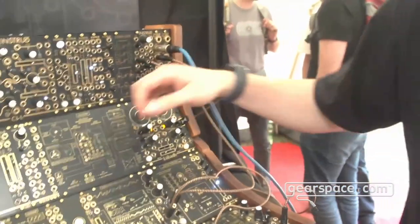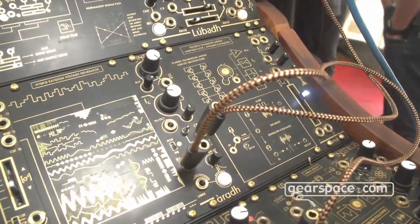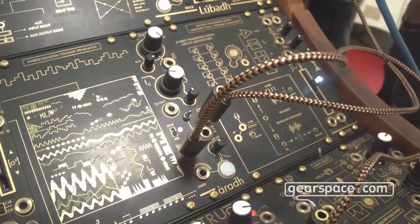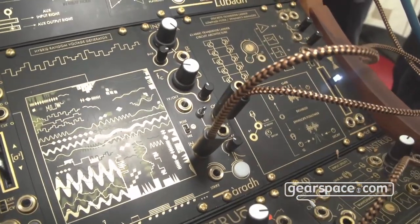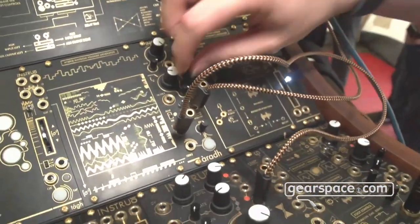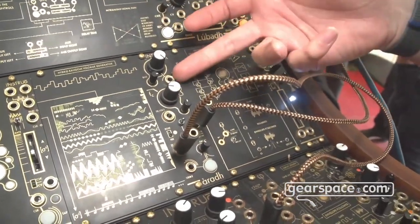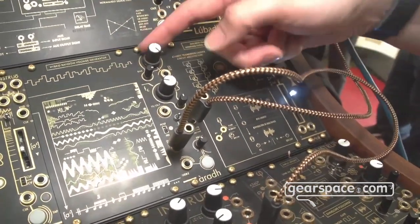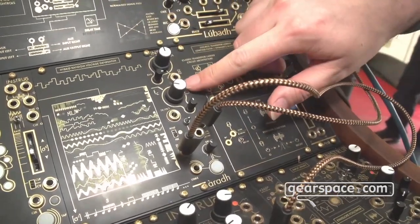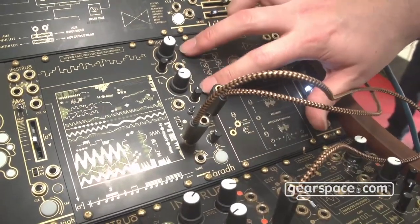For voltage control, there's a 1V-per-octave input jack for key tracking, so if you want the filter cutoff slope to follow the carrier frequency more consistently. It will self-oscillate if you kick the resonance all the way up, giving some pitch tracking over a sine wave. The main CV input goes straight into an attenuverter at the top and can be routed to the VCA, filter cutoff, or both.